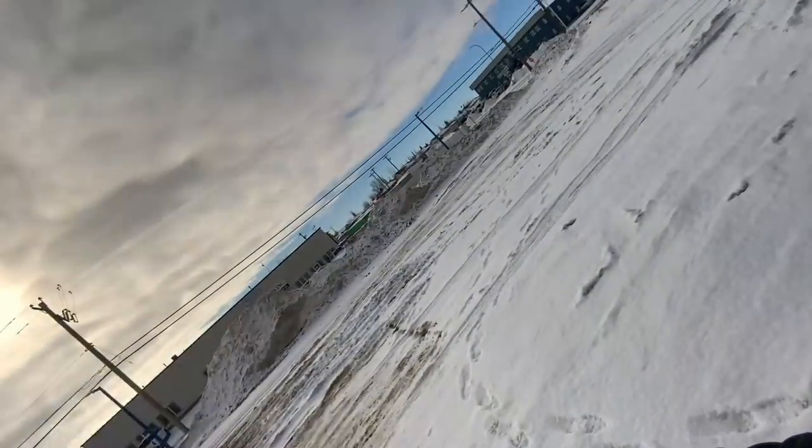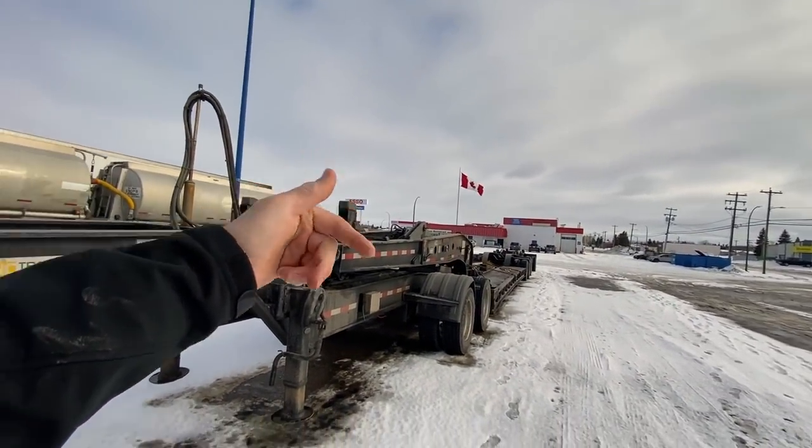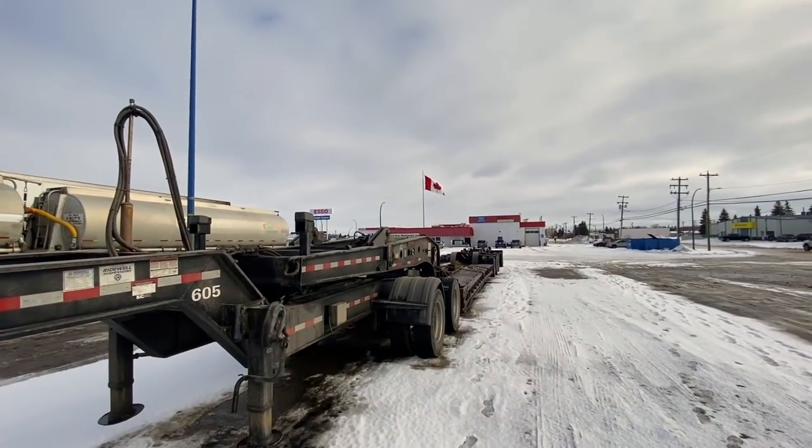I was low on DEF but I wanted to check before buying jugs. I went inside and they confirmed the DEF works at the pump since it's warm enough right now, so I'm going to get fuel anyway and DEF at the same time — I just have to exit and enter from the street because my tank is on this side.